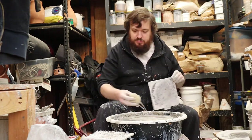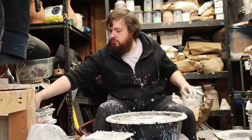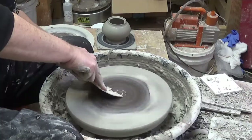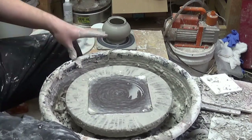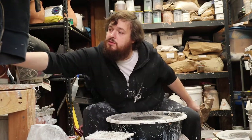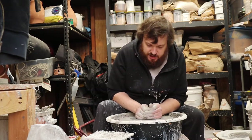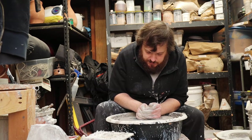Now we'll do the lid for it. I've got some little chunks of clay here — way too much for the lid, but we'll kind of do a mini off-the-hump type of lid throwing.